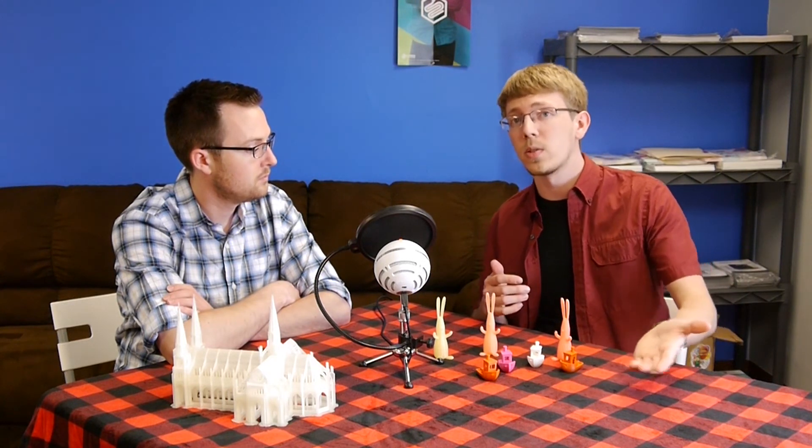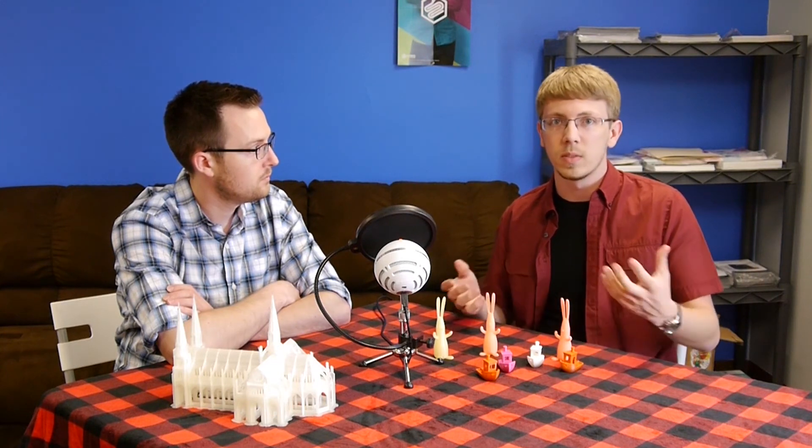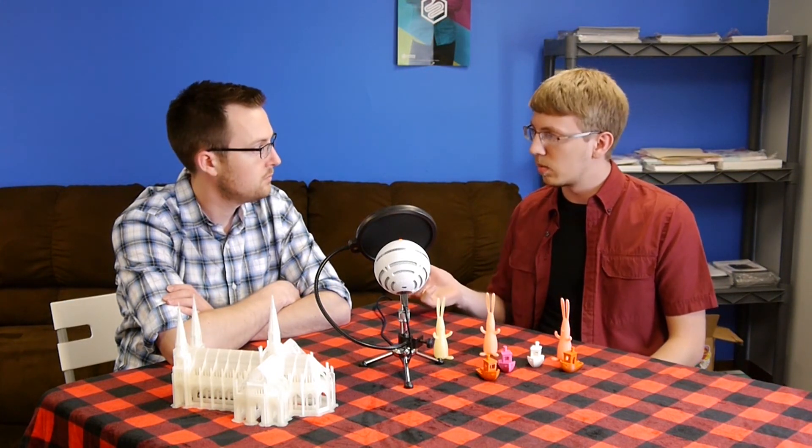If you're a 3D printer manufacturer out there, definitely feel free to get in touch with us for testing your machine. We'd love to try it out, see how it works, and give the public some feedback on the machine. We're going to be trying to do some reviews of some of the newer printers we'll be carrying.